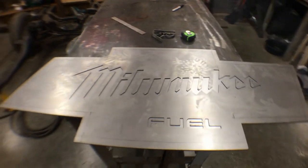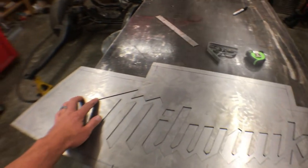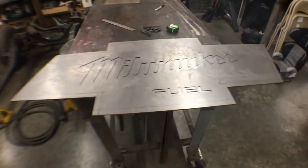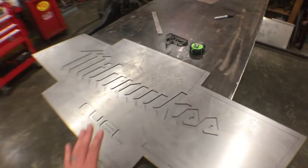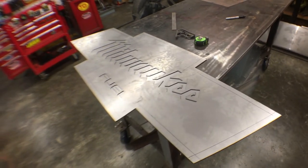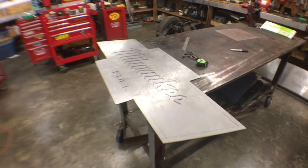He designed this in CAD and 3D, and it's all been burned out on his plasma table. It's beautifully burned out — all the corners are very fine with nice sharp edges. It takes a really nice plasma cutter and table to do that work. There's been a lot of work to get to this point, and his design and plasma table abilities have really made this piece what it's going to be in the end.